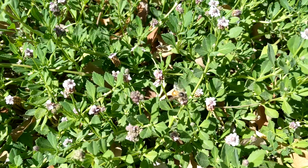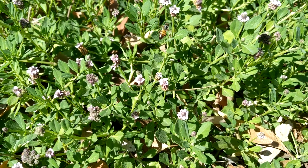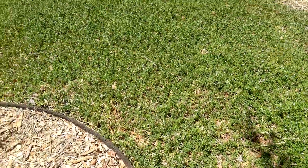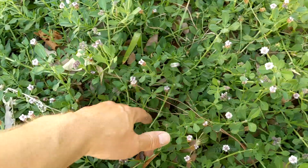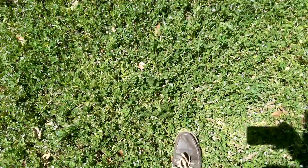When I started this project, I had your traditional kind of neglected urban front lawn. I wanted to turn it into something that would not require anywhere near as much water, still stay green throughout the summer, and still be amenable to a little bit of walking on as needed.